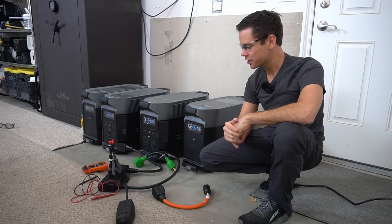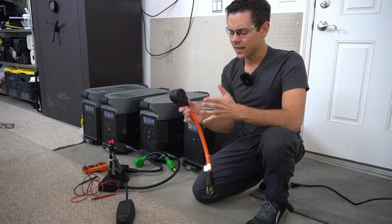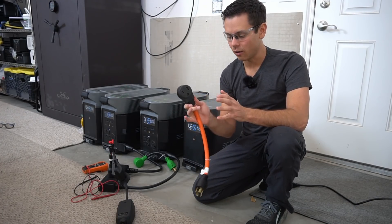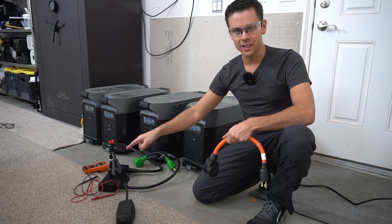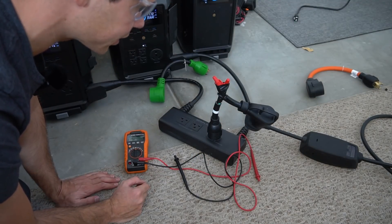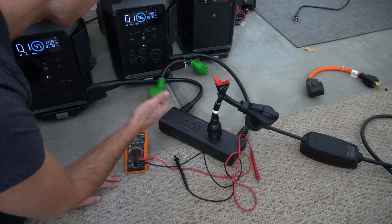I posted a video about 30 minutes ago about the EcoFlow Delta Pro not being able to charge my Tesla. I was so confused because we were only using the ground and two hots — the neutral was not connected at all. But my viewers said to try it anyway, so I took the NEMA 14-50 adapter and made my own cable that bonds the grounds and the neutrals, while the hots are still connected as before.